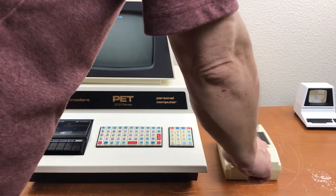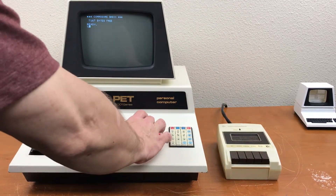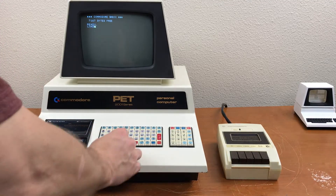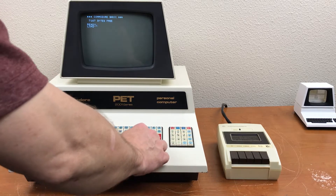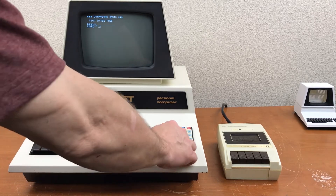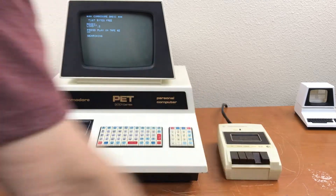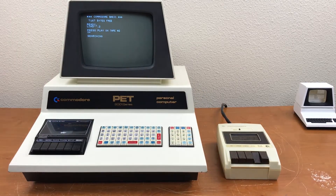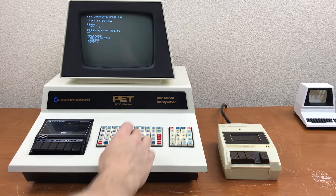Let's see if this works now. Fast forward. Rewind. I don't think I've ever loaded from number 2 before. Comma 2. Press and play on tape number 2. Sense works. Seems to work.